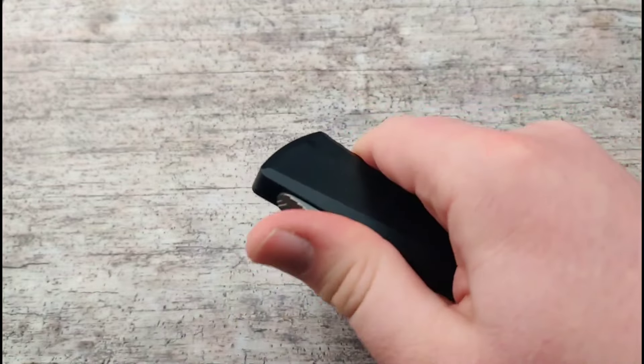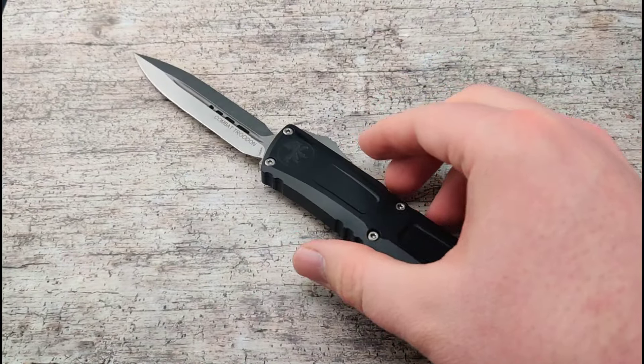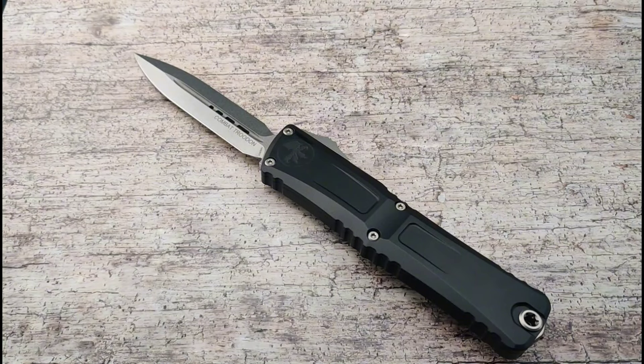All in all, this is an awesome improvement of an amazing design. Make sure to check out our website for all of the new upcoming Microtechs that we get in stock, and get your new knife today at BladeOps.com.